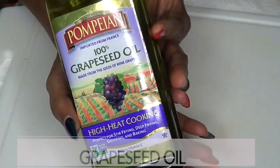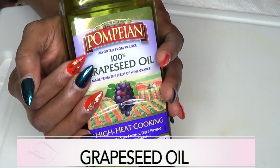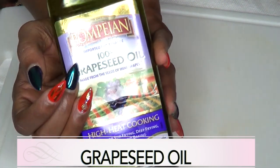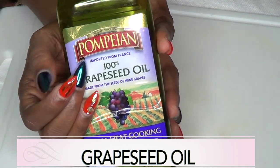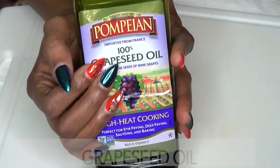Our next ingredient is grapeseed oil, which is loaded with vitamin E. Grapeseed oil is one of the lightest oils out there, which means it will help to penetrate the skin deeply. It will help with circulation, and with improved circulation comes a decrease in the bulging veins.